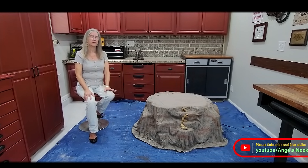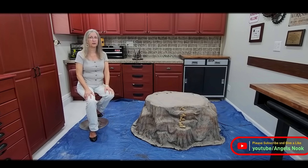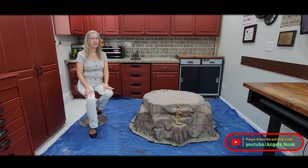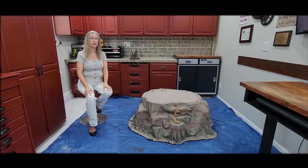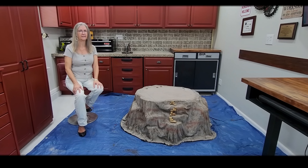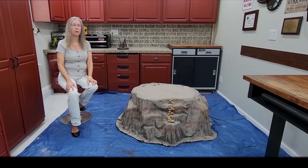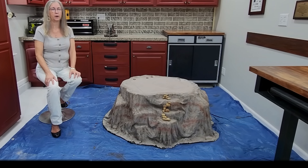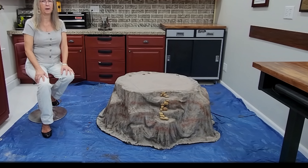Beginning with figuring out how to engineer this cliff base, which with two creatives in the house, it is a unique process. Starting with a quilt and cement - yes, a quilt and cement. From there, there was a lot more backward design planning and engineering to figure out how to make each step of this project come together in a workable format.